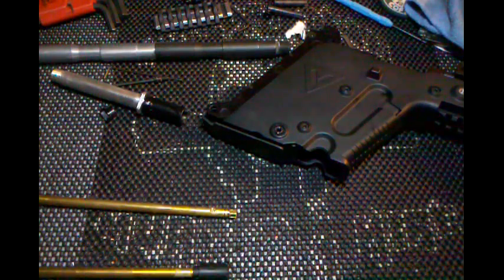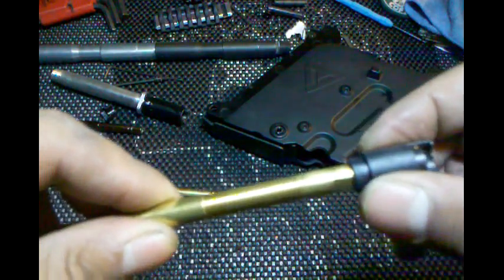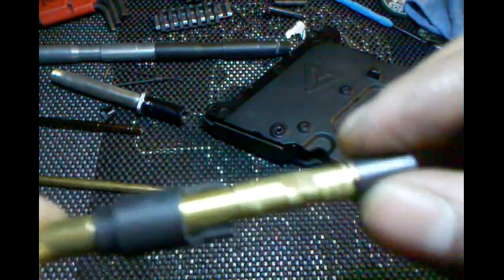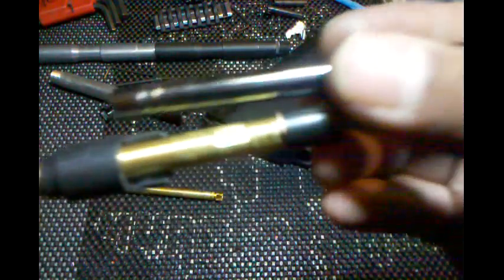Actually it's 7.20 on the Kriss. Alright, so after you widen that out, let me show you what it looks like. Basically that's all you had to do — just match it up to the same width. See there.